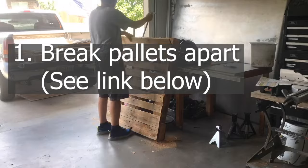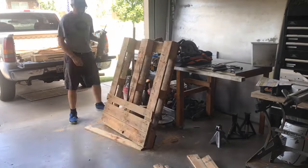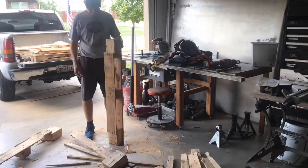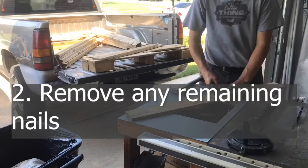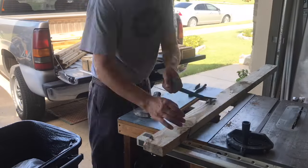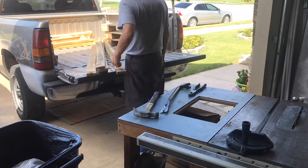I'm using what I call the Sawzall method to break this pallet apart. I have a separate video — see the link in the description below — on three easy ways to break a pallet apart. So this is using a Sawzall, a pry bar, and a hammer. And here I'm going through and removing the extra nails using a crowbar, just getting it done correctly.